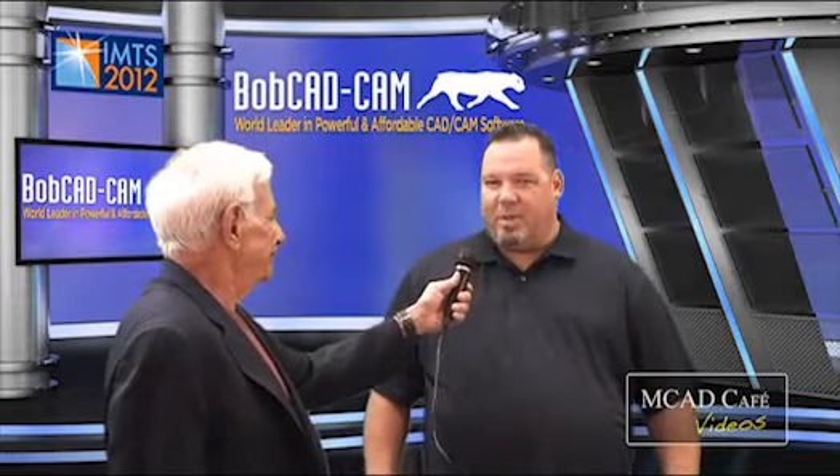That kind of explains why you're so busy over there at your booth. Anyway, Larry, I really appreciate you coming by and telling us about the latest developments in five-axis and so forth — have a great show. Thank you, David. Thanks for having me and I appreciate your time.